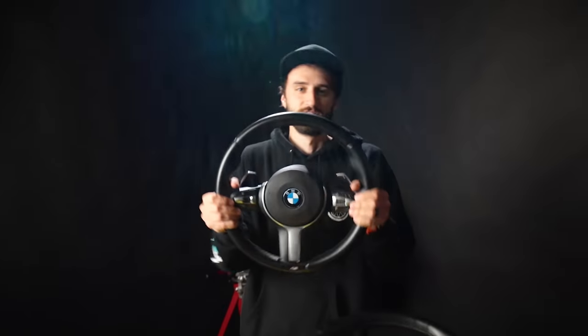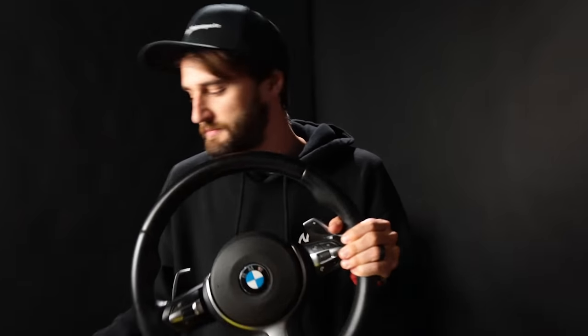What's going on guys, in this video we're going to be upgrading my base steering wheel to this fancy M-Sport one, and we're also going to be adding these carbon fiber paddle shifters.